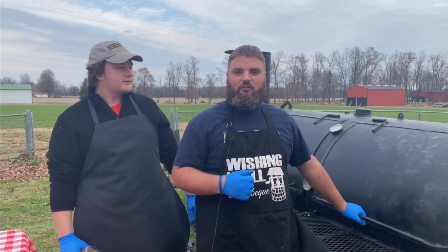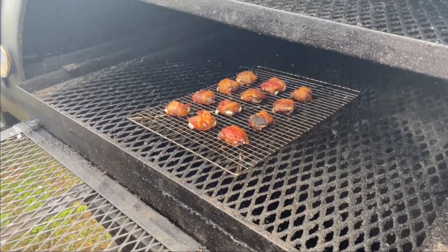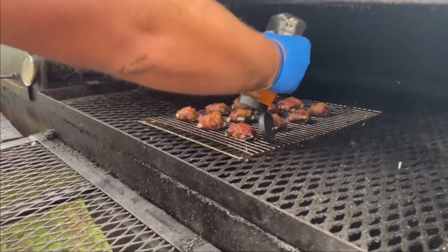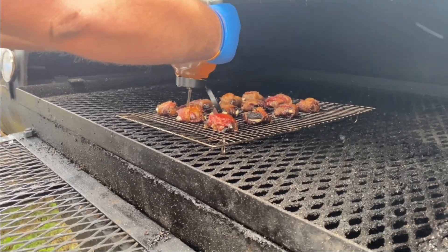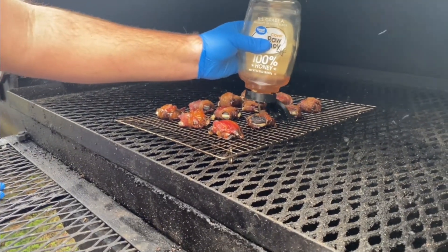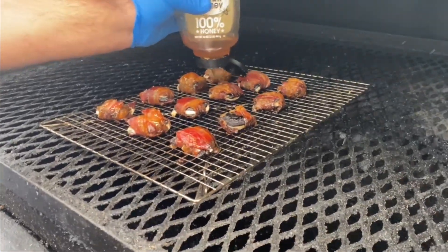We've had these bacon wrapped Oreos on for about an hour. Let's check them out. Look at those — oh man, those look awesome. This one kind of busted on us, but that's okay. There's one more thing we want to do to finish these Oreos off. We're going to put some honey on it — it's going to be good. We're just going to dab a little bit of honey and leave them on for about five minutes. Just a nice little honey glaze to finish them off. Let's go ahead and put this honey drizzle on there just long enough to let it get hot, melt, and glaze on these bacon wrapped Oreos.